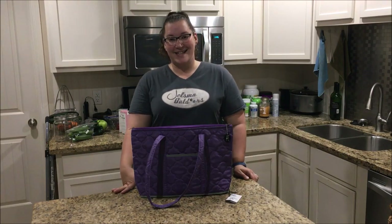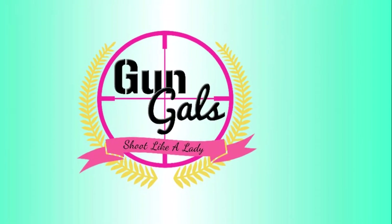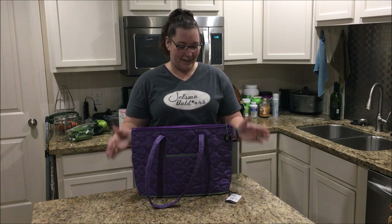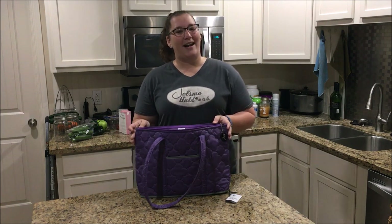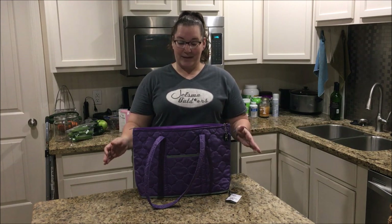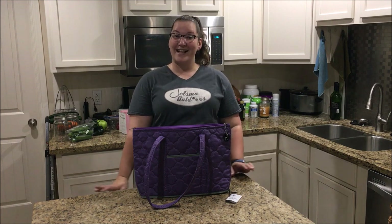Hi y'all, this is Liz with Gun Gals, and today I am here with an episode of the Sisterhood of the Traveling Purses. We are here in my kitchen to look at the Hiding Hilda bag that I got from Jessie, where she got it at the NRA convention in Dallas last year. We're in my kitchen because hashtag toddler mom problems — it's the only clean surface I have right now.